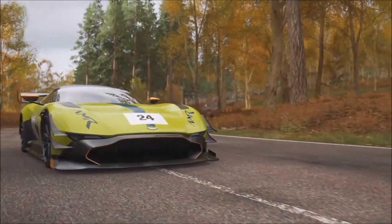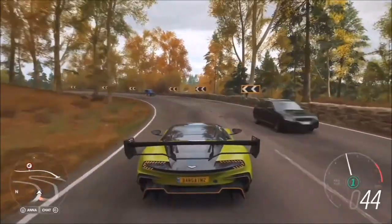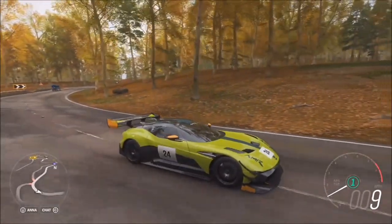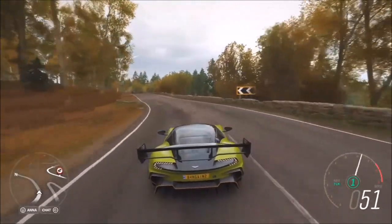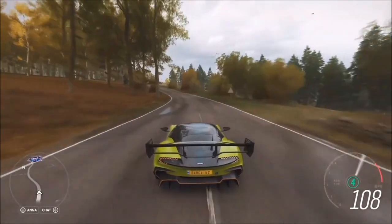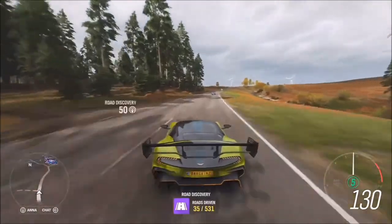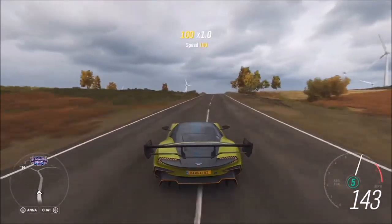There are only 24 of them in the real world, and if you're one of the people that owns one of those 24 cars, you can upgrade it to the AMR Pro package. That's going to add 25% more downforce to your car. Horsepower stays the same, it's five kilos lighter, and it's just absolutely bonkers performance. How much does that package cost? Nobody actually knows — if you have to ask, you can't afford it. They come and take the Vulcan off of you.